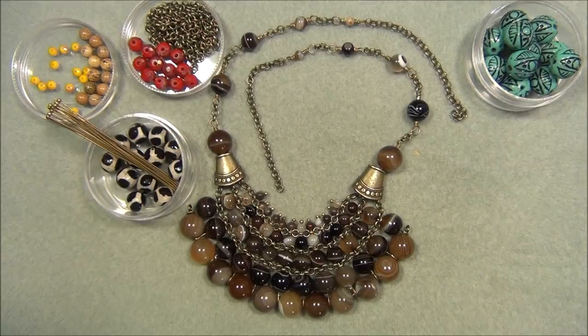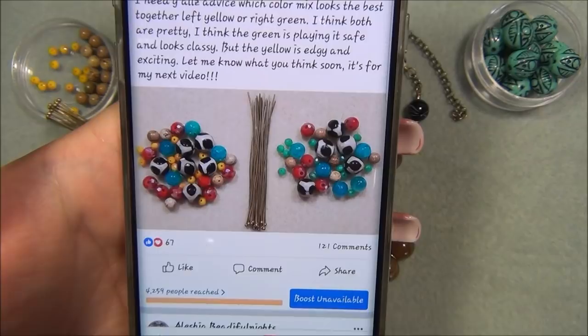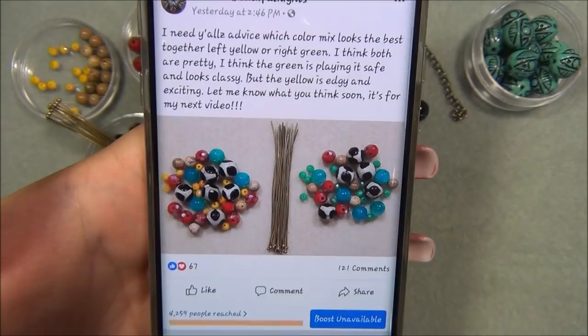I posted yesterday a picture on Facebook and Instagram asking your advice on what color combination I should use in beads. I can't believe it — 121 people commented on this picture telling me what color to use. I ended up going with yellow because most people said yellow, and even on Instagram everybody was like 'yellow, yellow, yellow.'